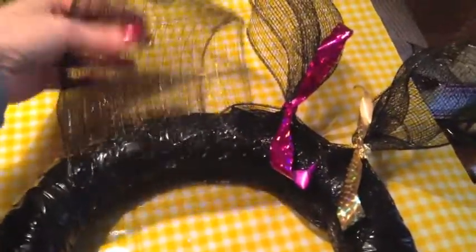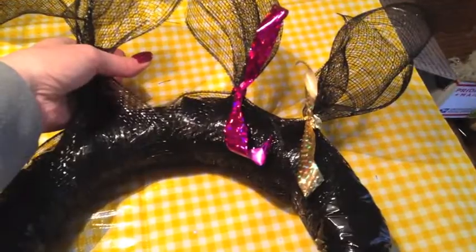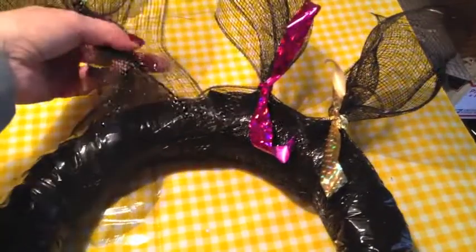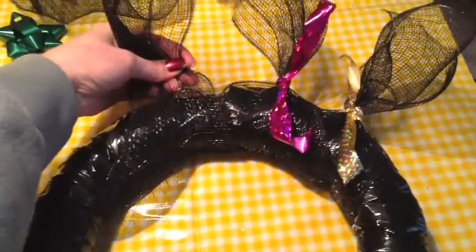Let me show you what I'm doing with the strips. I'm just taking the strip, folding it in half over the wreath, alternating the gold and the purple ribbon, and making a double knot just like that. I'm going to do that all the way around.